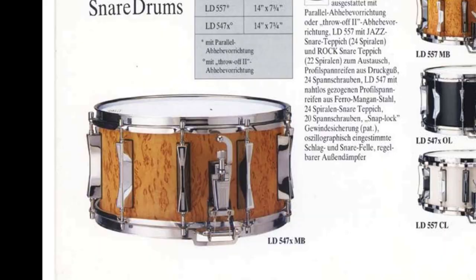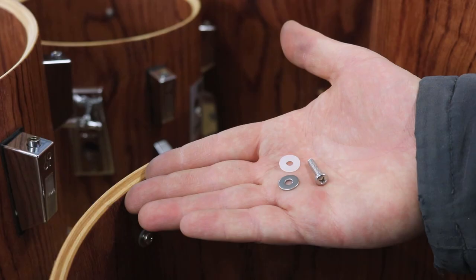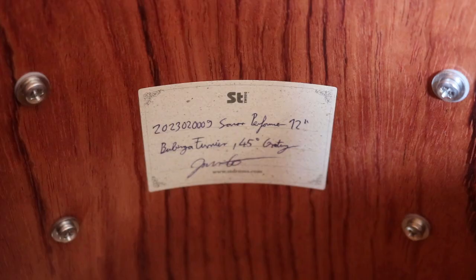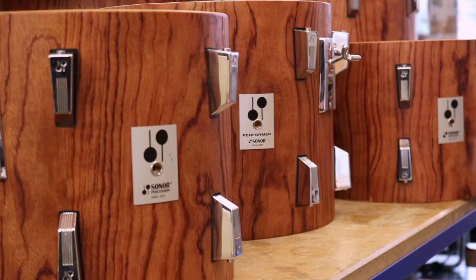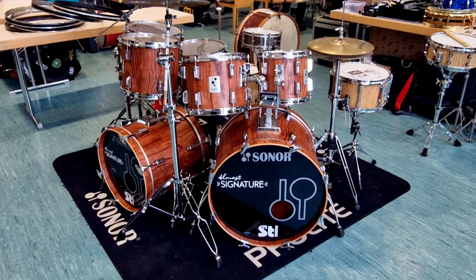Meanwhile the other shells were ready, and it was time to clean the hardware with steel wool and put it back on the shells. We used brand new M4 fixing screws on all the lugs, as well as plastic washers on the inside of the shells to keep the metal screws from cutting too deeply into the wood. We also put our stickers inside the drums with details about the restoration, and added brand new Sonor plastic washers to all of the tension rods. Once the restoration was finished, we brought the set to the vintage and custom drum meeting in Mörfelden-Walldorf to show it to some Sonor experts.